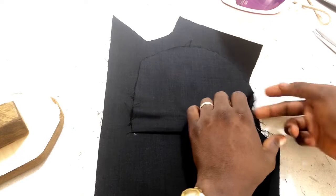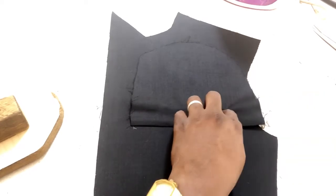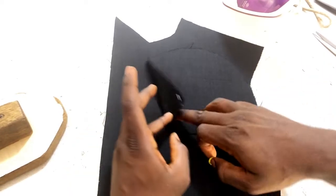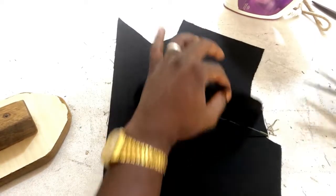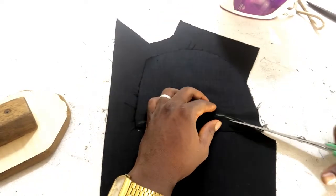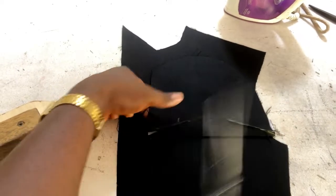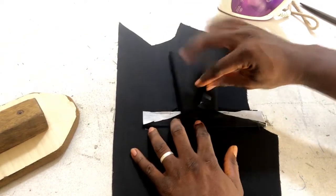I'll use my scissors now. From this point I'm going to cut like this to that point; similarly from this point I'm going to cut to that point. It's just the top part I'm cutting — not the bottom, just the top. You cut like this, pass a little bit, and also cut here and pass a little bit. Then push just this side inside.